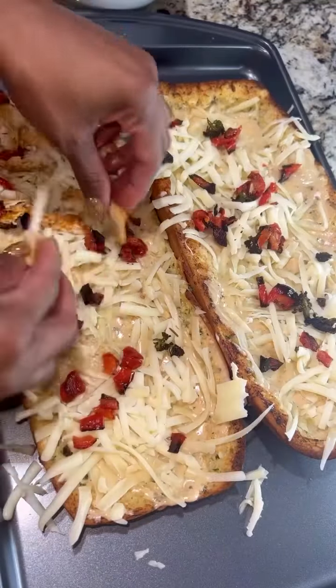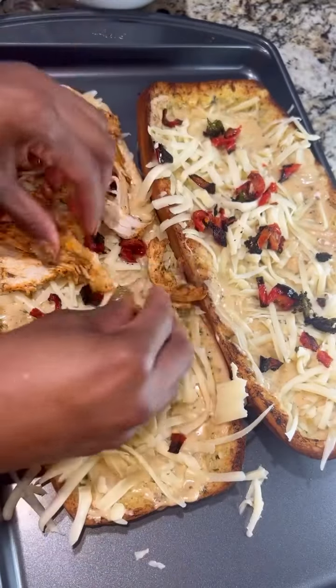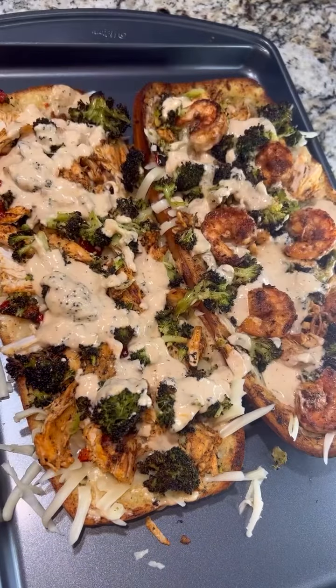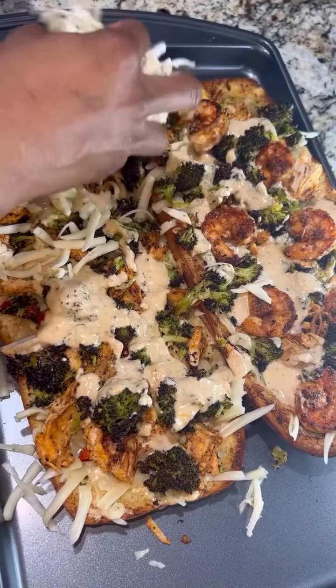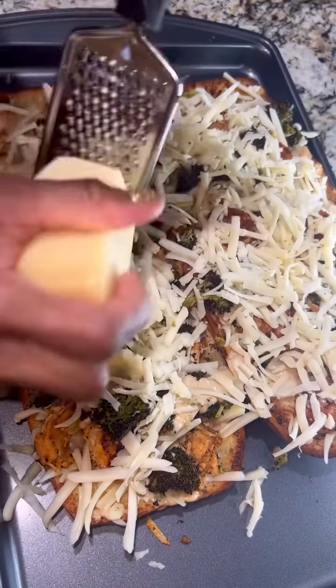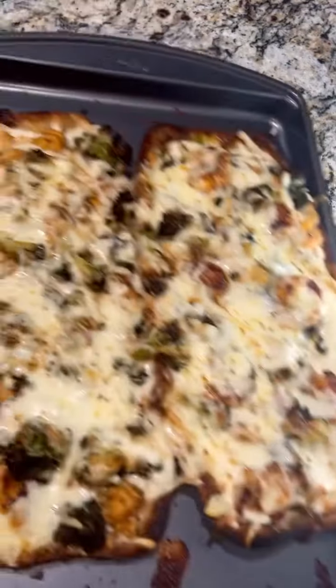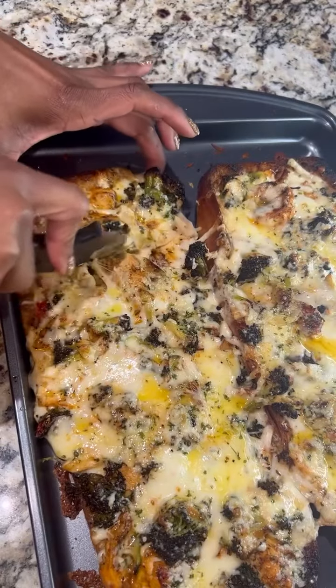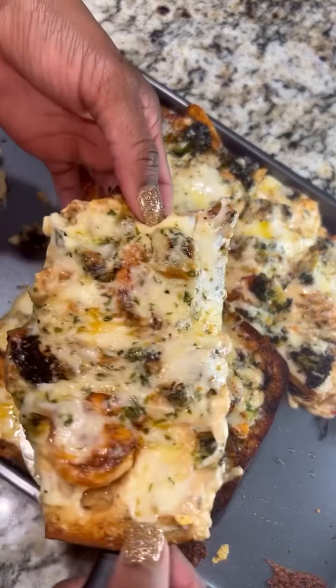Or go ahead and build that boat like I did. I added in alfredo sauce, cheese, chicken, those roasted veggies, more alfredo sauce, topped with cheese, and baked it again in the oven before adding a little bit more of that cheesy garlic butter. Y'all, it was so so good. I added shrimp only on one side for those people who don't eat seafood — you don't want to miss this.